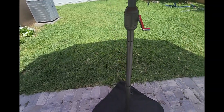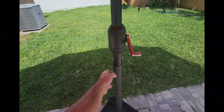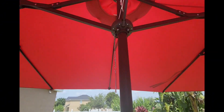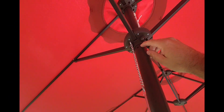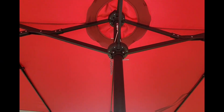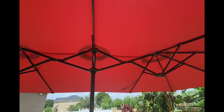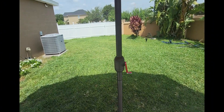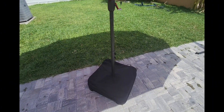This was all pretty easy to put together. This part slides into here and then the actual umbrella slides in and locks in place. Once you put it all the way up, you'll see a little hole up there — you put this pin right through there and that locks it in place. Super easy to put together.